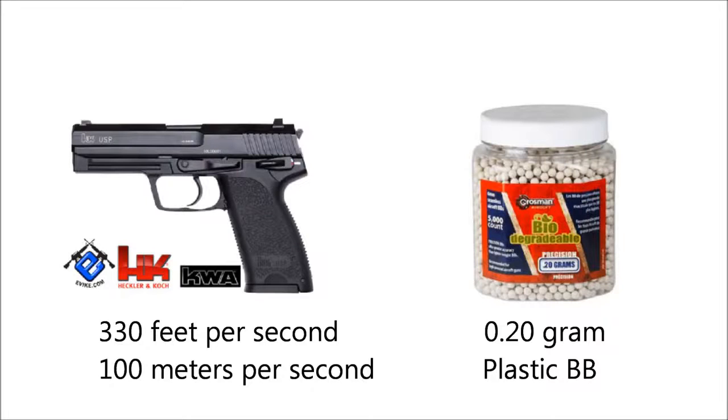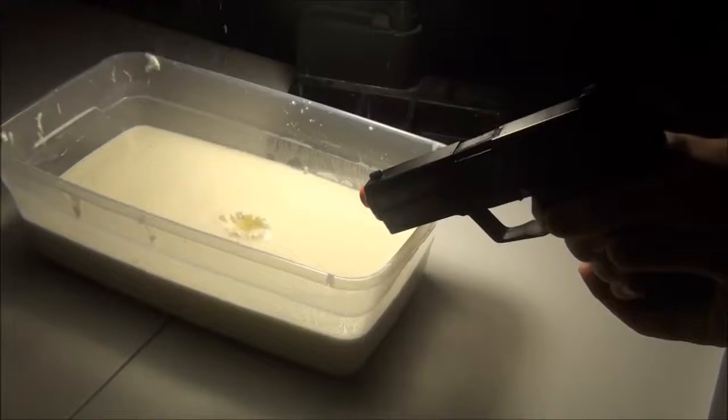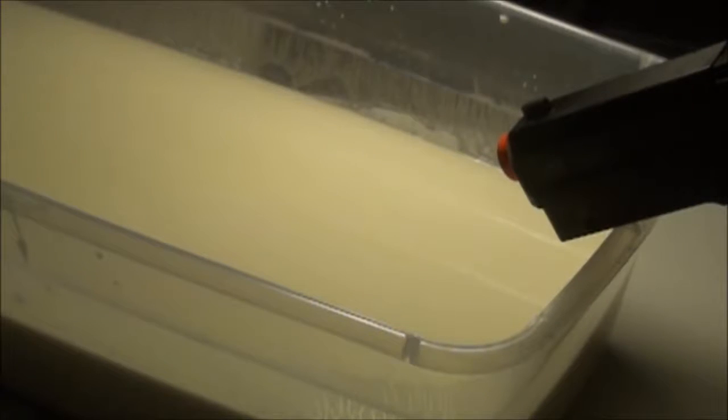Now we will subject the oblique to a 0.2 gram plastic BB shot from a propane powered pistol. Observe the splintering of the oblique upon impact of the BB and how it reintegrates into the rest of the fluid.